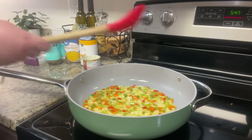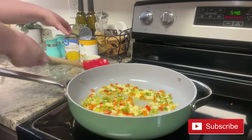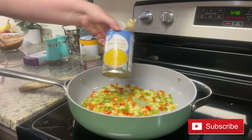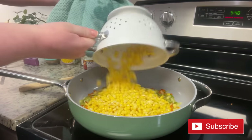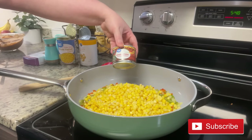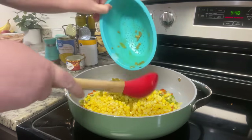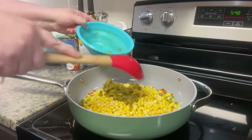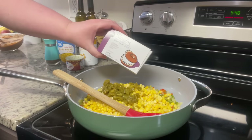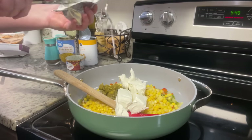Next we're going to add our corn. You can use fresh corn cut off the cob, frozen, or I'm just going to use a couple of cans that I've drained really well. Once I've added the corn, we're going to add in some diced green chilies. I started to add all of them but thought that might be a little much, so I took the other half and added it to my taco meat. Once I've added the diced green chilies, I'm going to add in a block of softened cream cheese.